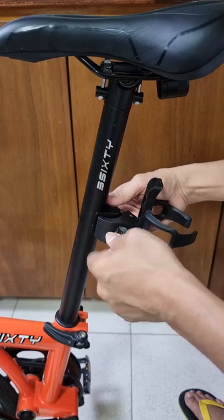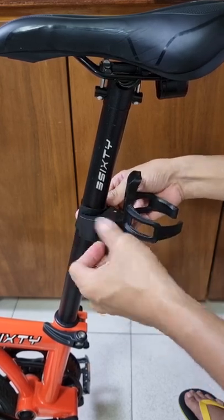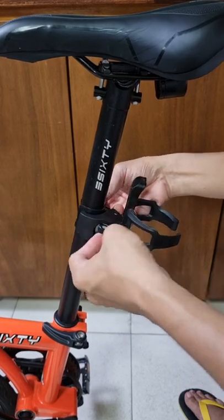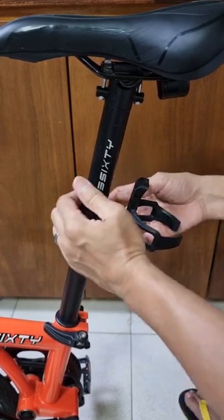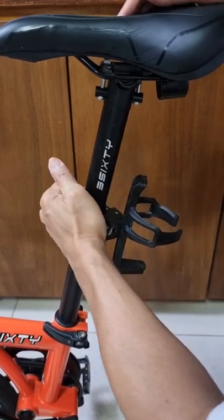Be careful with this type because the screw thread was touching the seat post. Attaching it is easy and simple — you just need strong hands to tighten it well.